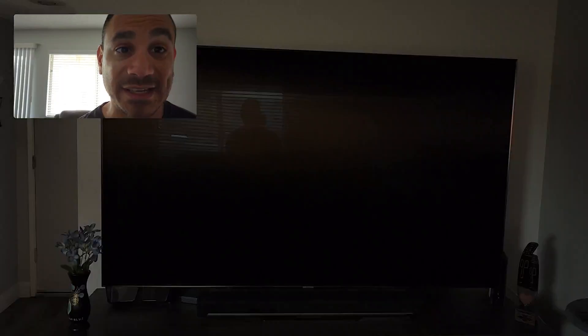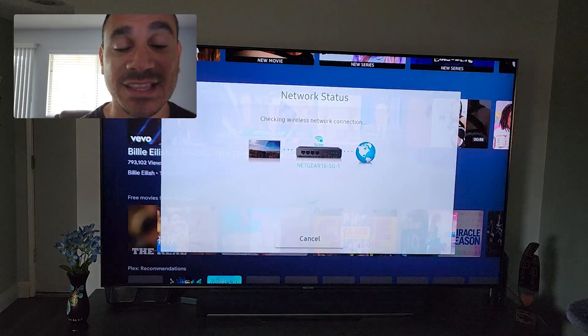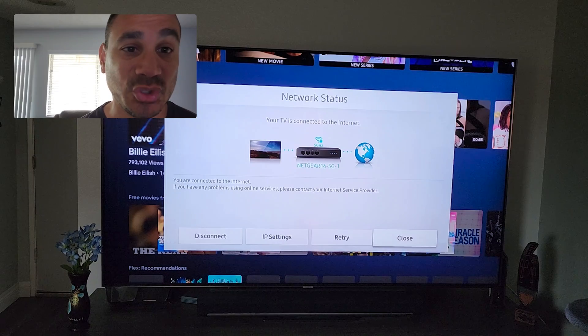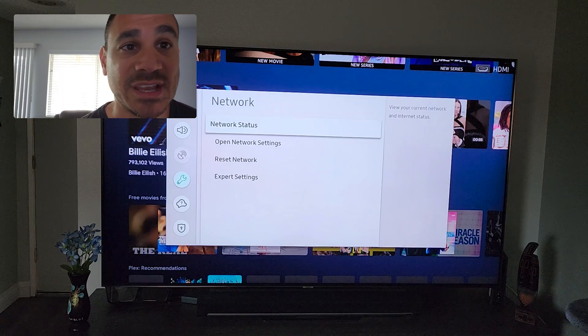If it's wired, it'll prompt you to plug in your ethernet and follow the on-screen instructions. Once you're done, come back to Network Status — it will tell you what router you're on, whether you're on 2G or 5G. You can also do IP settings, disconnect, retry, or just close it out. Very simple.